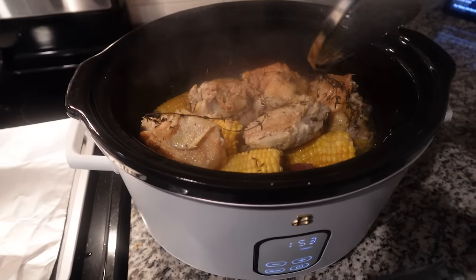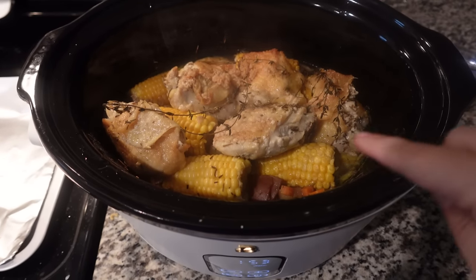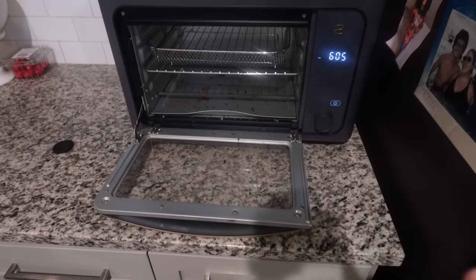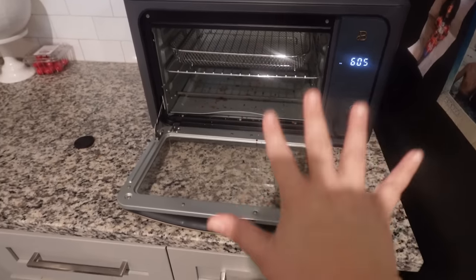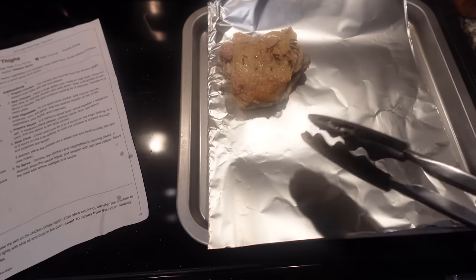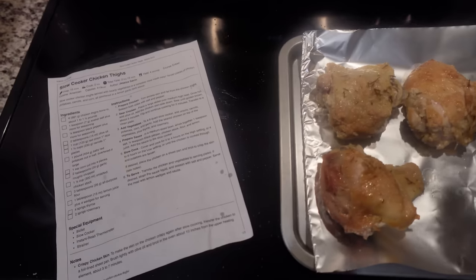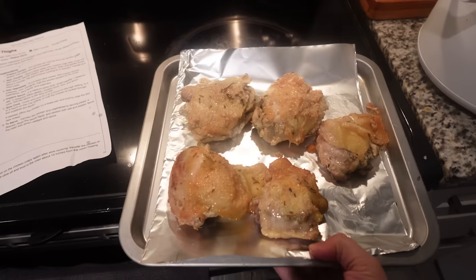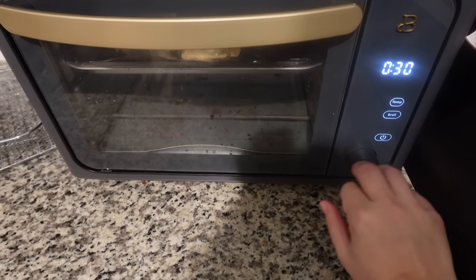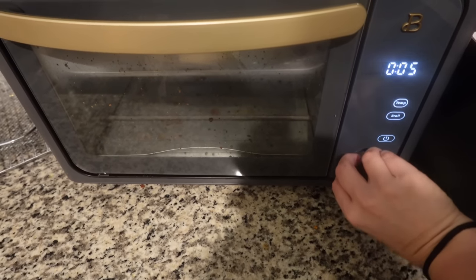It has been about seven to eight hours and this is what we're looking like — it smells incredible. I do want this skin to be crispy, so I'm going to put the chicken in my air fryer oven. I'm going to take the chicken out of the slow cooker, put it on a pan, make sure the skin side is up, and press broil for about five to seven minutes.